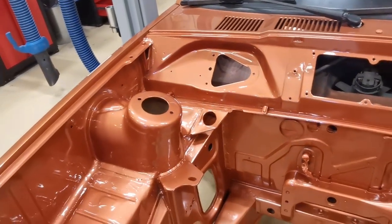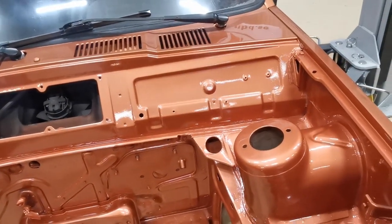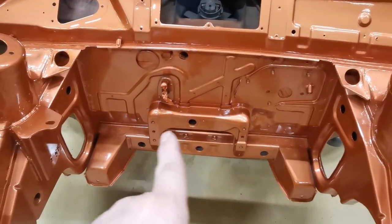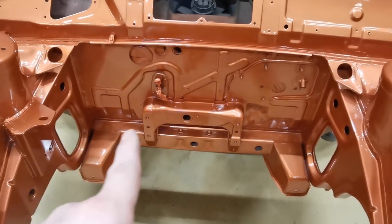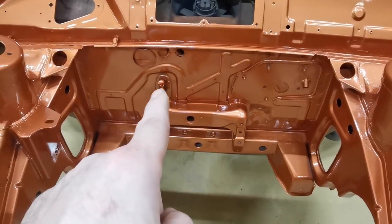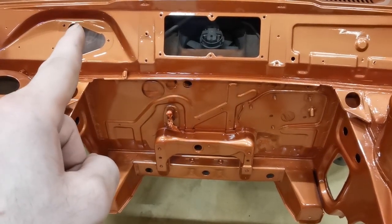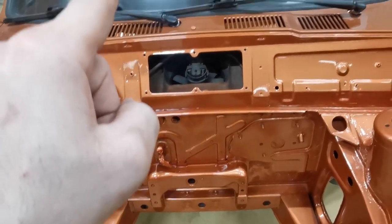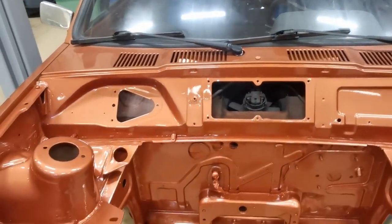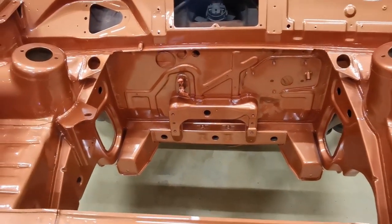I'm really looking forward to putting this back together again. Next week's video will be me putting things back together. One of the jobs — probably in next week's video — is the steering rack needs cleaning and painting, some powder coating is being done to it. The plate for the heater matrix I want to powder coat, and the plates for the bonnet catch and wiper motor I'm going to powder coat, as well as the wiper arms. So I can take those off now and start powder coating them, put them back together, and then shortly I'm going to put the engine back in again.